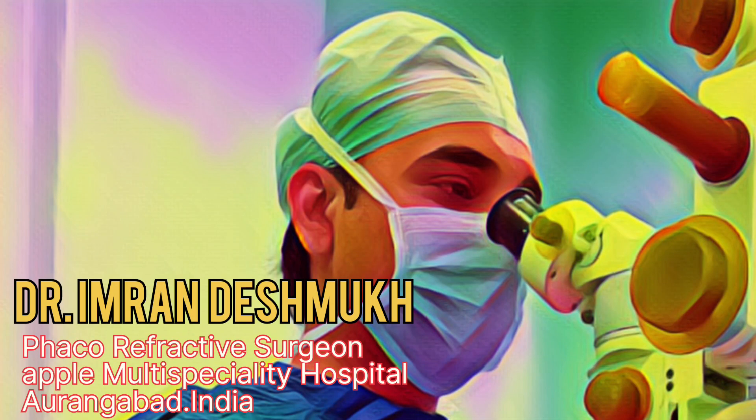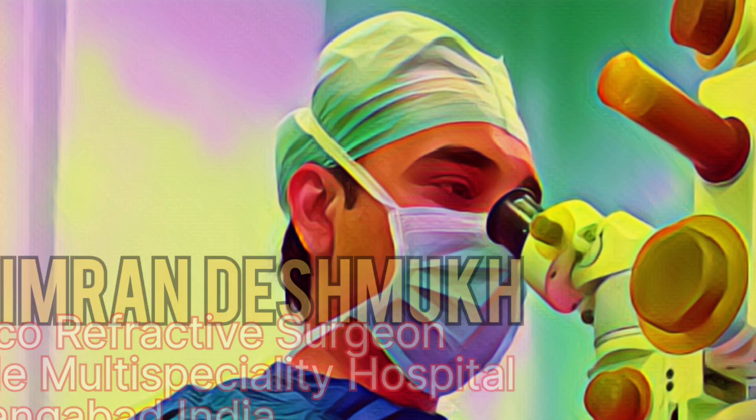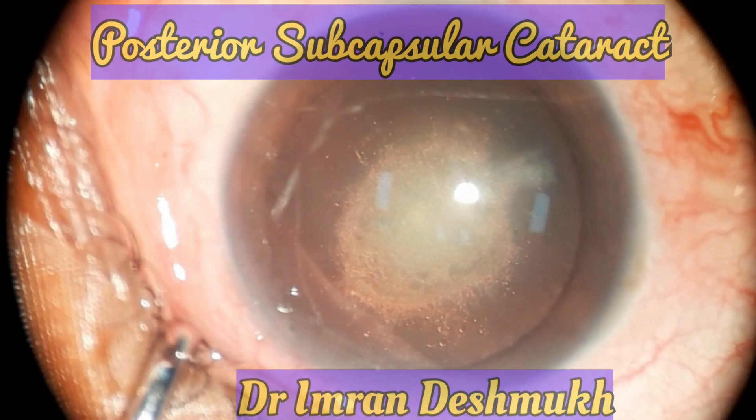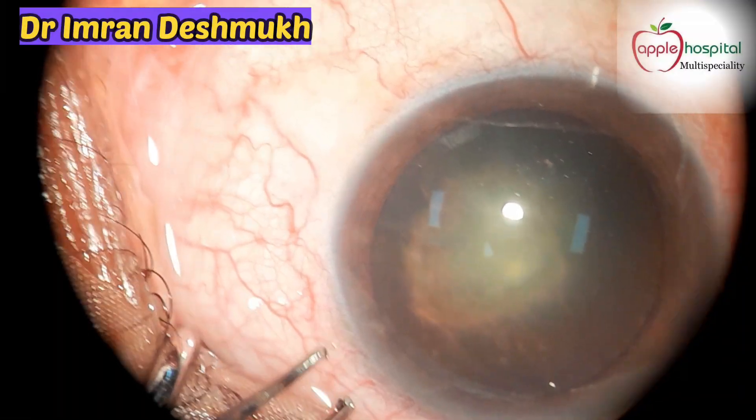Hello everyone, this is Dr. Imran Deshmukh from India, and today we'll be discussing posterior subcapsular cataract — how to approach this case. Usually these cases have a very soft nucleus.